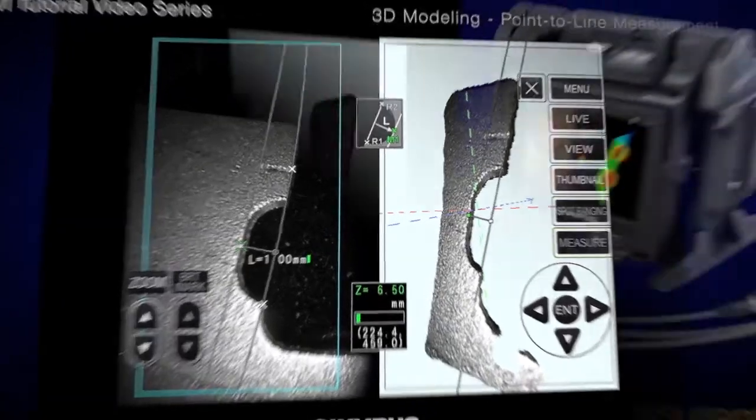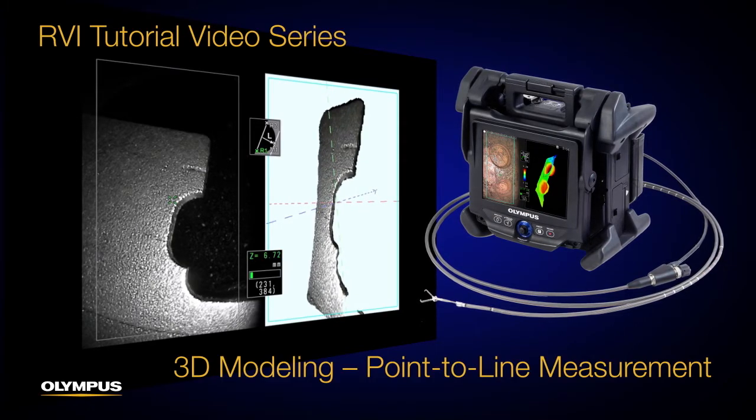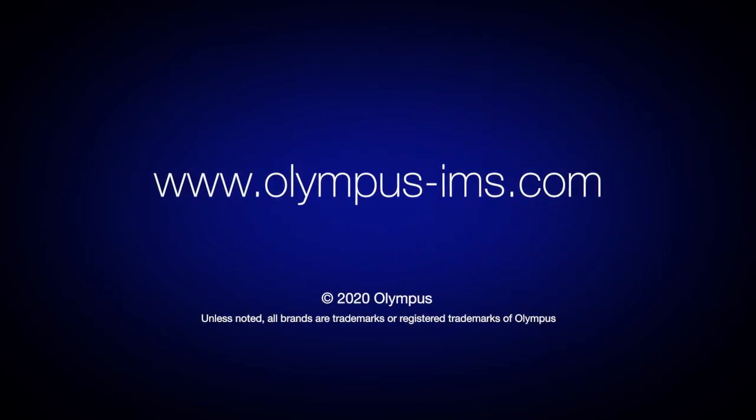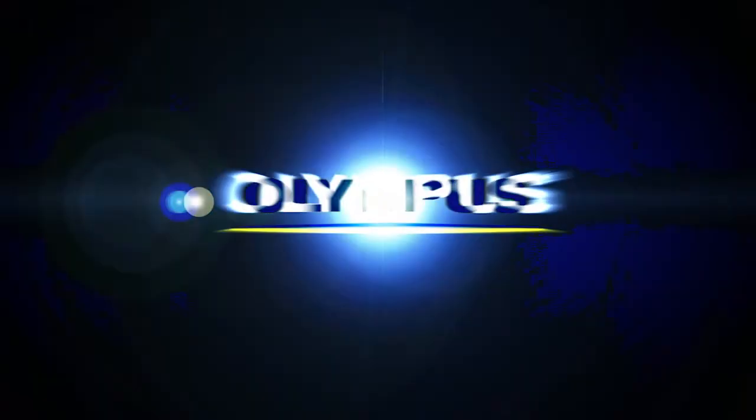Thanks for watching this tutorial. Please refer to the Video Scope's instruction manual for more details. If you have questions, please visit olympus-ims.com or contact your local Olympus representative.